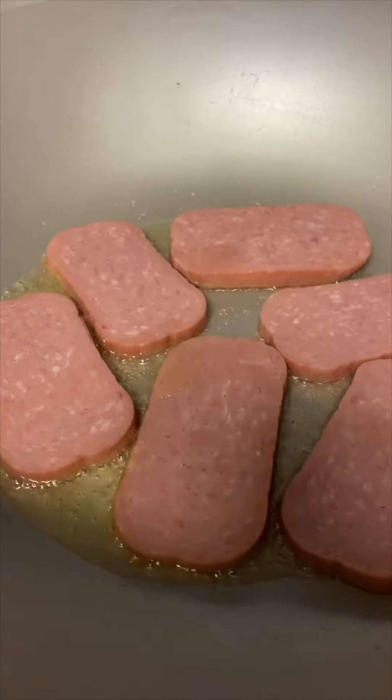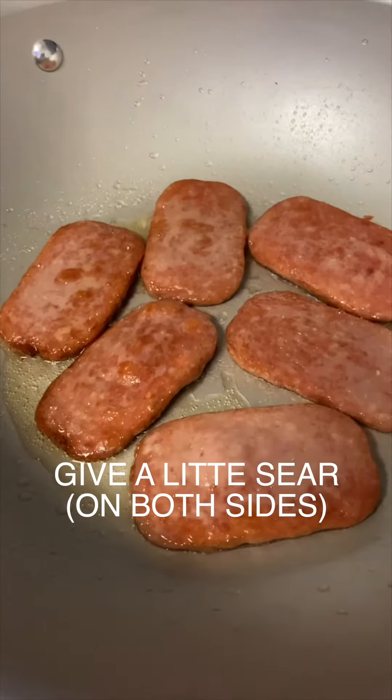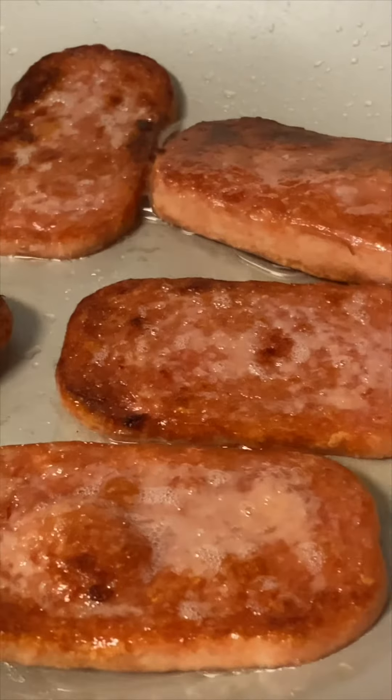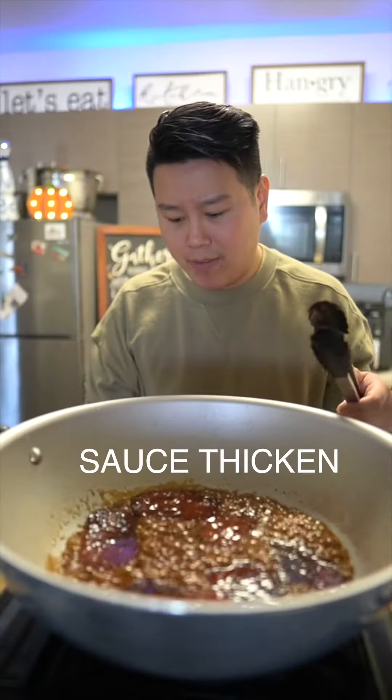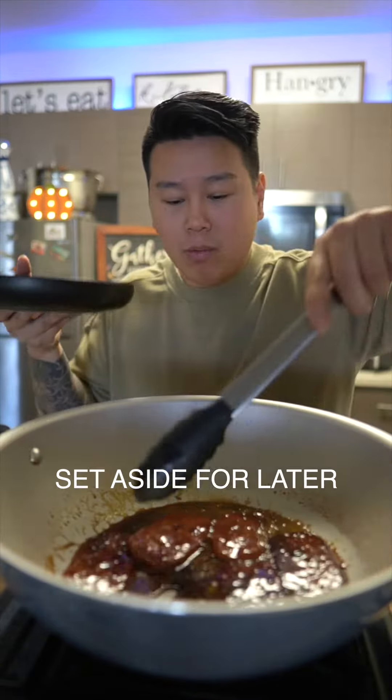In goes our spam. Flip it over on both sides, and now we're gonna pour in our sauce. Once the sauce has a glaze and starts sticking, go ahead and turn off the heat. Let it rest and cool down, then remove your spam.